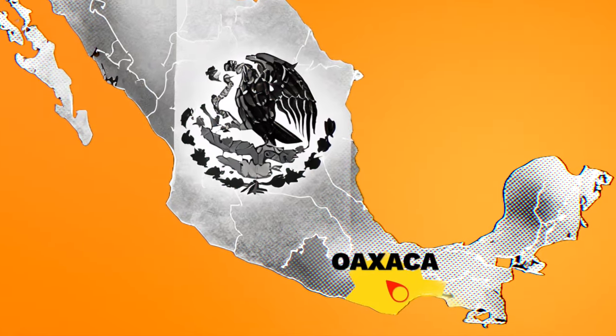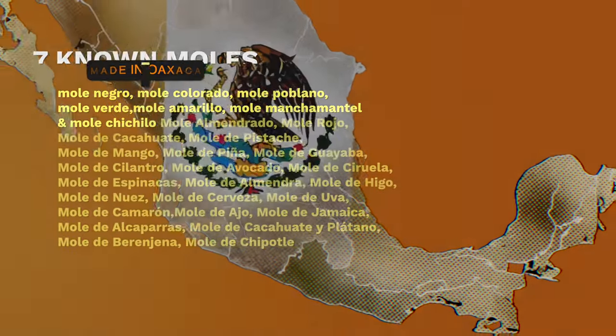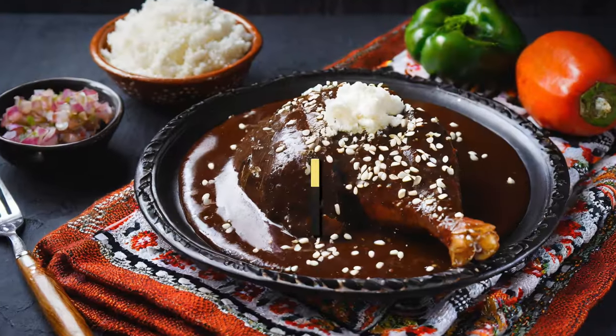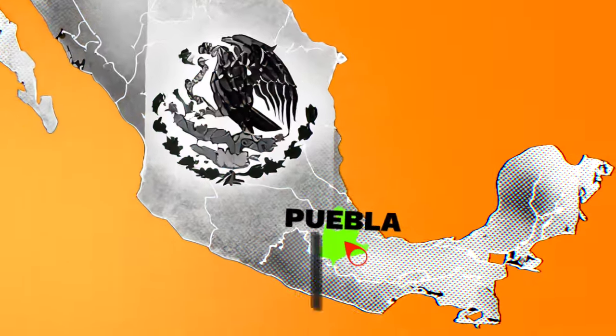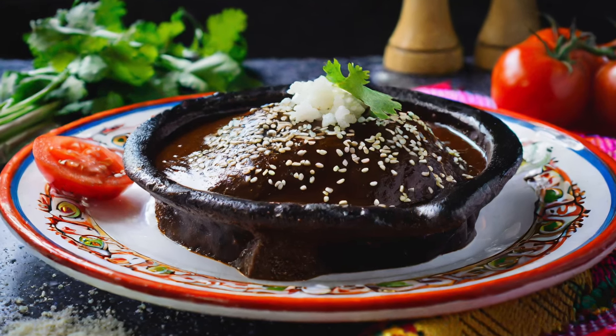Oaxaca is the state where my mom's side of the family is from and is known for seven different moles. But in reality, there are a lot more being made throughout Mexico. If you ordered mole at a restaurant, it was probably mole poblano, which originates from the state of Puebla. It's sweet, complex, and packed with so much flavor.